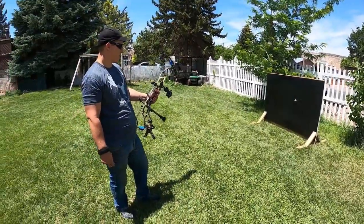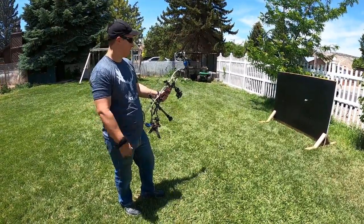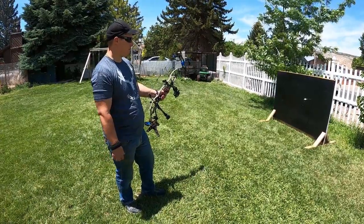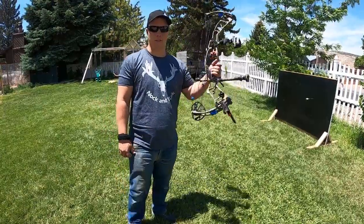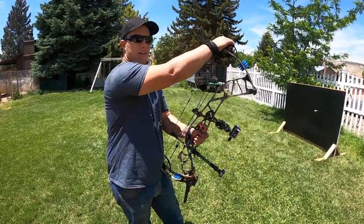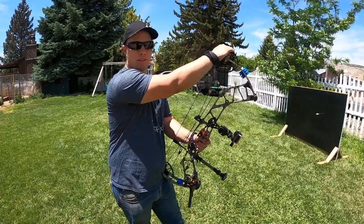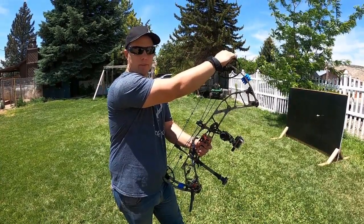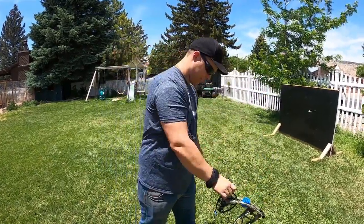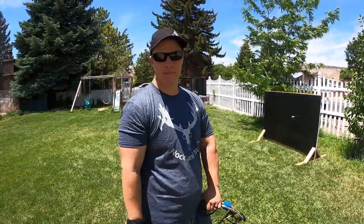When I was a kid it was straw bales, but these days bows are so fast they blow through straw bales pretty easily — so it's definitely worth the money. I hope you guys enjoyed this video. I want to give a shoutout to Sarah Henry, who bought a shirt and some decals from us — I appreciate that. I said I'd give shoutouts to whoever supports us on our website, so thank you Sarah. We'll see you guys next time — thanks for watching.